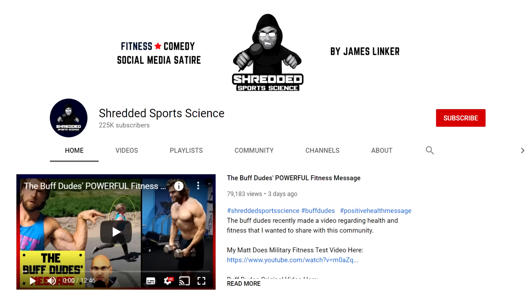Those are potential applications — ideas for you. I'm James Linker, this was Australia Sports Science: fitness comedy, social media satire, and a range of different videos on this channel.